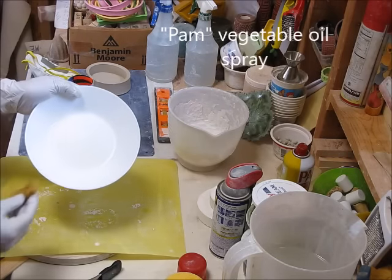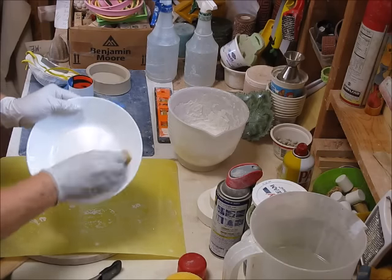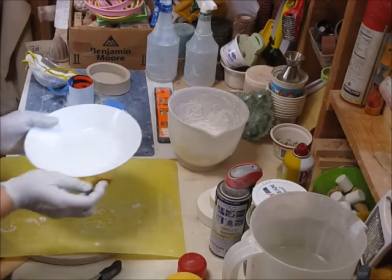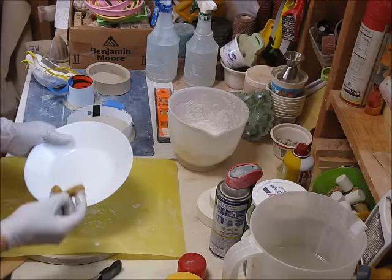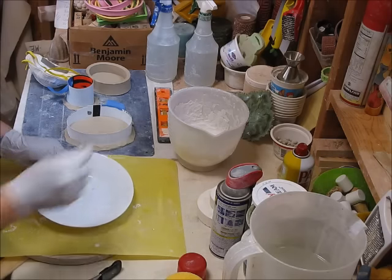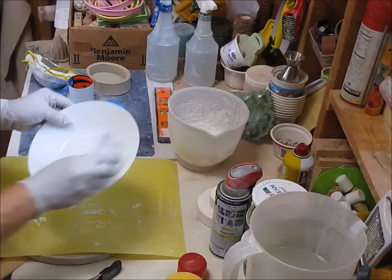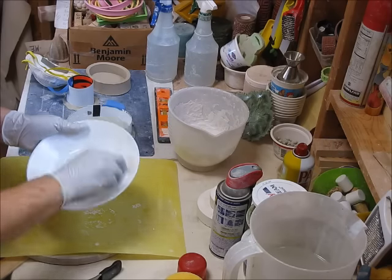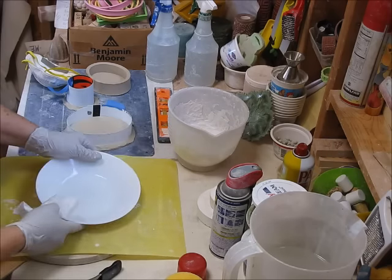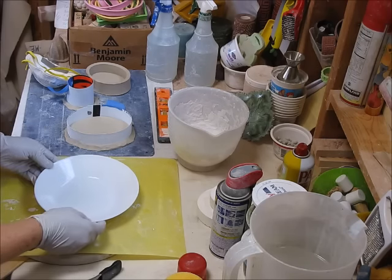Once you apply the cooking spray, it's important to take a little sponge or paper towel and wipe it all in. If you don't, you're going to have little bubble marks where the spray gathered. I put a little bit too much in, so I'll take some out. You always want a release agent — cooking spray or dish soap works well. All right, that's ready to go.